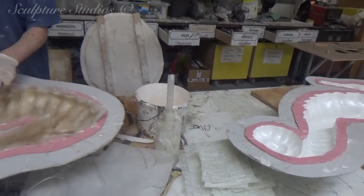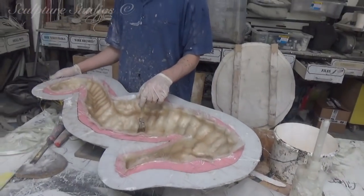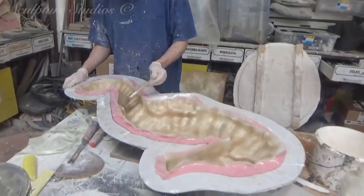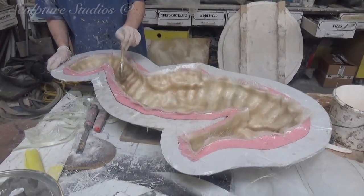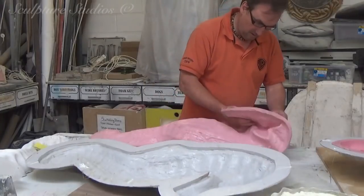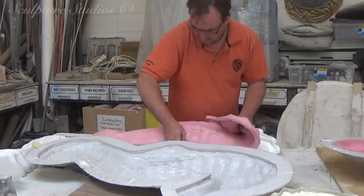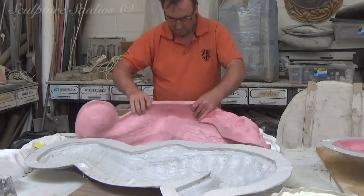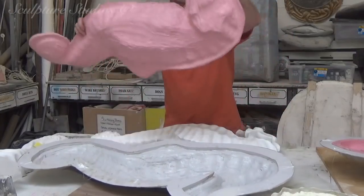We're going in with a white gel coat first, as this creates a nice smooth external layer for the cast, rather than the fibreglass matte texture that will eventually back this up for strength. This white gel coat also provides a solid white base layer for any artwork going on top. Now that we have the mould, we're hard at work laying up 20 halves to create 10 seahorses. These all need to be gelled, laminated with multiple layers of glass fibre, extracted from the moulds, all the edges trimmed and the two halves joined, and the seam lines all filled and cleaned up, before the surfaces are even prepared for painting.